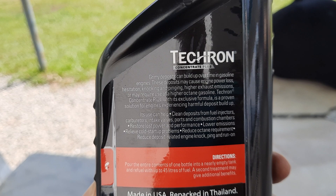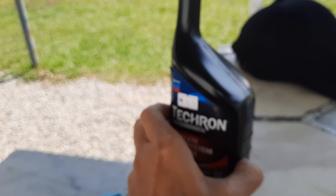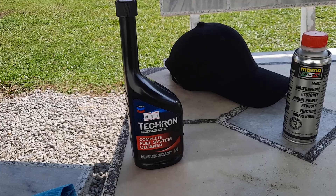Especially for older cars. You can pause on that and read. In Klang Valley I couldn't find this — it was getting harder and harder to find. But managed to get one pack in Penang.